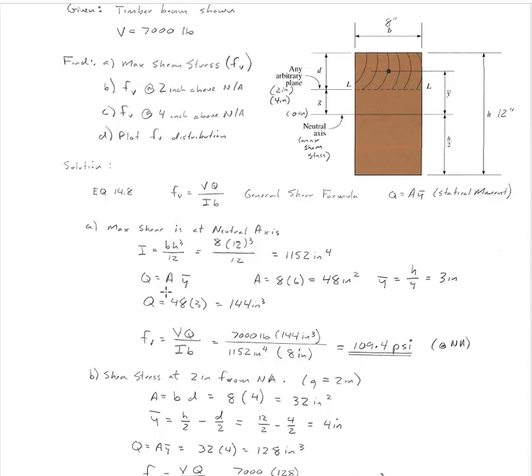We have to find our statical moment, which is going to be different for each one of these calculations. For the neutral axis, it's A times Y-bar. A is the area above the neutral axis, which is 8 times half of 12, which is 6 — so 48 square inches. The Y-bar is the distance from the neutral axis to the centroid of that half area, which is H divided by 4, or 3 inches. So the centroid of the area from the neutral axis to the top is 3 inches above the neutral axis. When I do that calculation, I get 109.4 psi at the neutral axis.